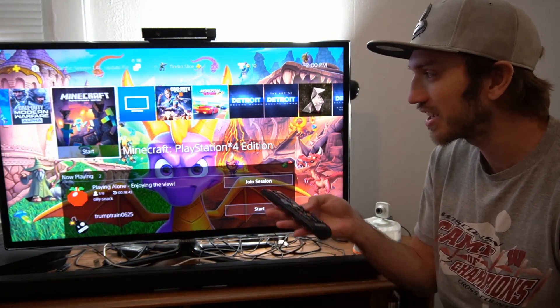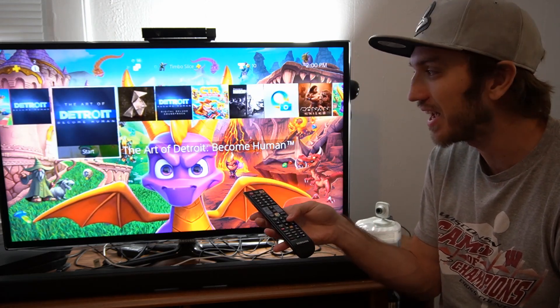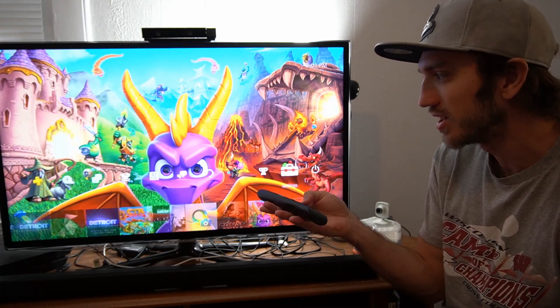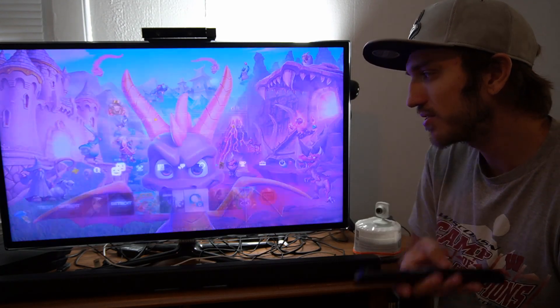Another cool thing is I can actually control my PlayStation 4 with my remote by pressing left and right, and I can go ahead and press enter on one of my applications or go up to my friends list. Let's go ahead and select my friends list.